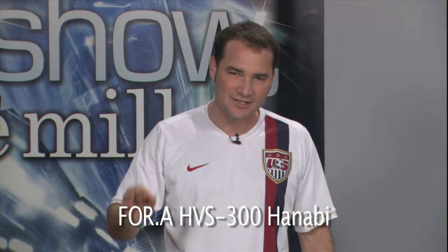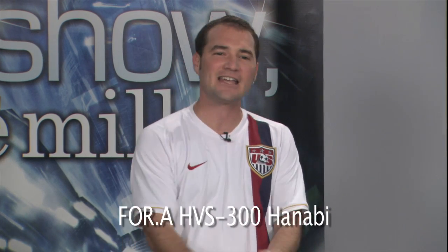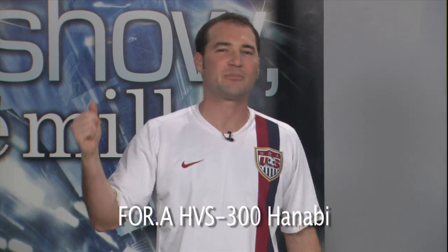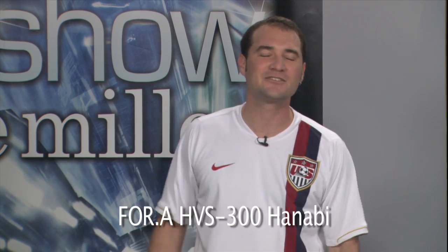David Wright wants to know what we're using for a switcher on this show. We don't like to reveal all our secrets, but this is the 4A Hanabi switcher — the HVS300. It's an eight-input HD-SDI switcher with two keyers, two PIPs, and all the bells and whistles you need to run a proper studio-based live internet television show. You can get one at Midtown Video. Come be in the studio audience and we'll actually show it to you next time.